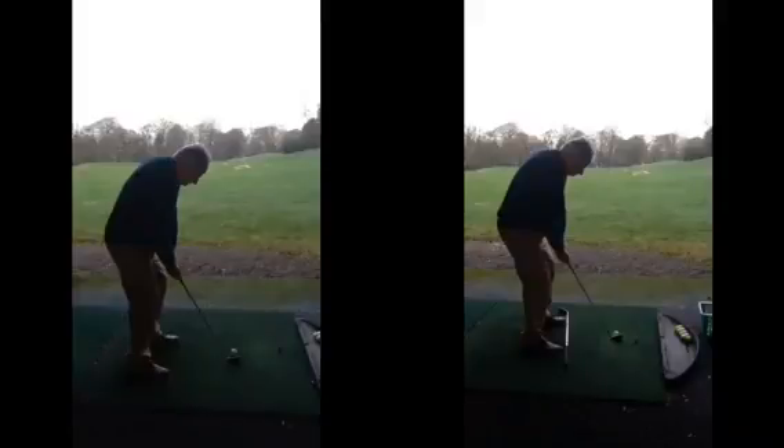Hiya Nigel, good session today. I hope you found it helpful. As we said at address, you want to be careful that your feet don't aim too far off to the right.